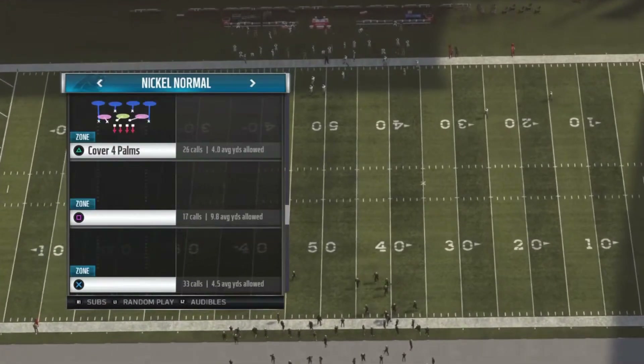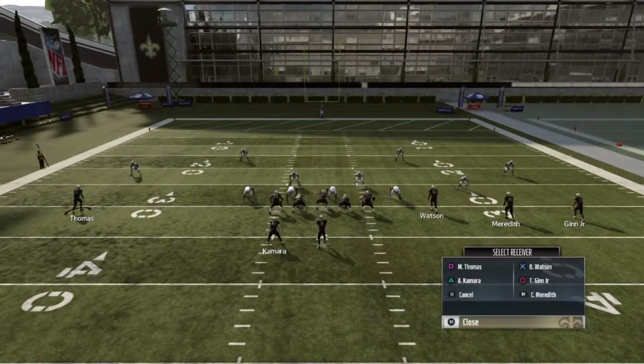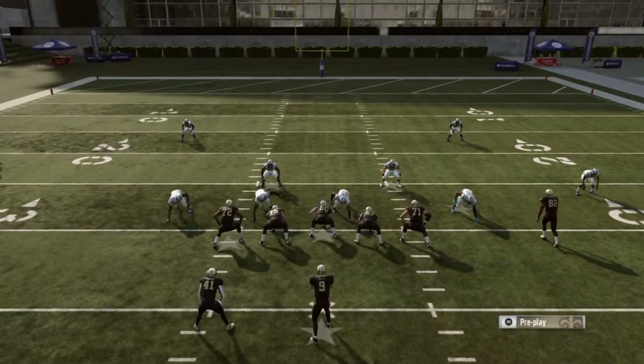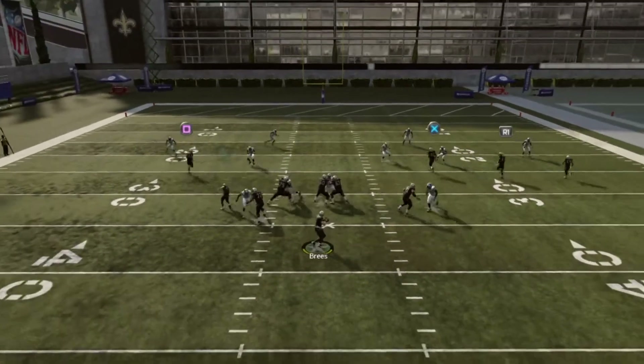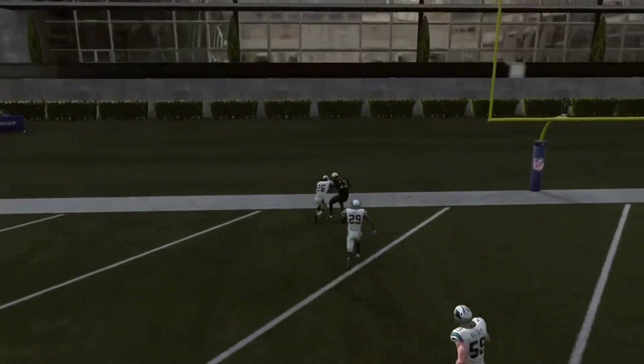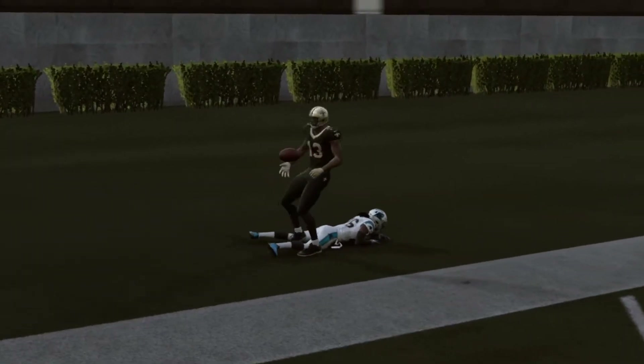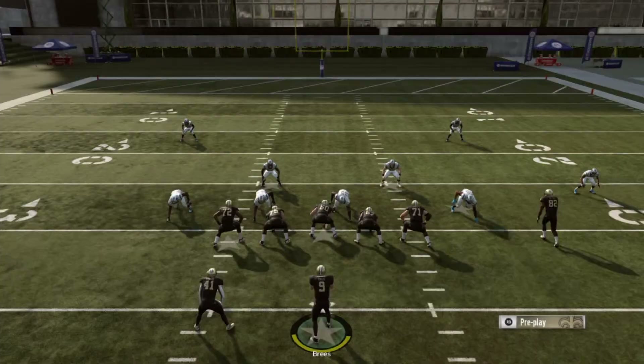Cover 4 Quarters, Cover 4 Pawn — go ahead and put them on the streak, motion to me, snap the ball — touchdown! Wide open, guys. I don't know what it is, but this right here, if you're playing against a person that primarily stays in Cover 4 and you pick this play, you will shock them.